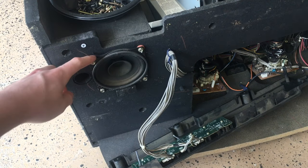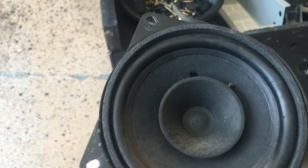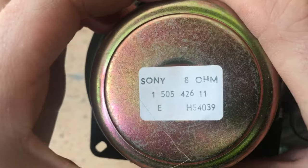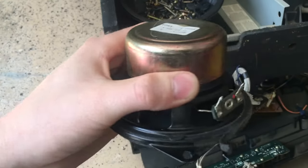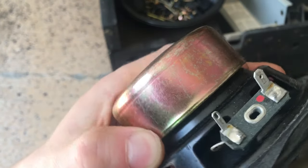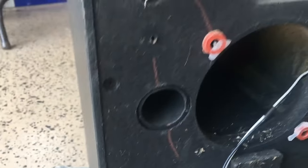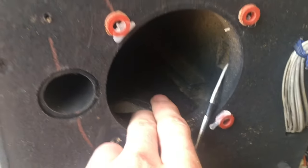Next I'm going to take out these full-range speakers. Here's our speaker — this is a full-range 4-inch driver made by Sony, of course, because this is a Sony TV. This is 8-ohm. You can see that the magnet is shielded so the magnet doesn't interfere with the CRT. It is also nice to see that they made an effort to make an enclosure for this speaker — it is a ported enclosure and it has foam inside.